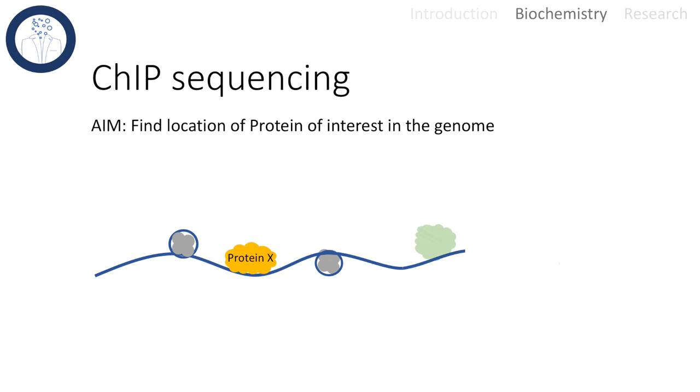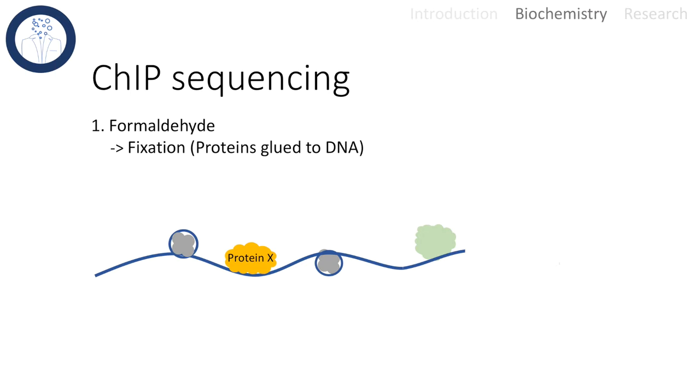If we have a protein of interest and want to find out where exactly it binds to the DNA, we can use chromatin immunoprecipitation. The first step is to fix the proteins. Therefore, we use formaldehyde to glue them to the DNA.